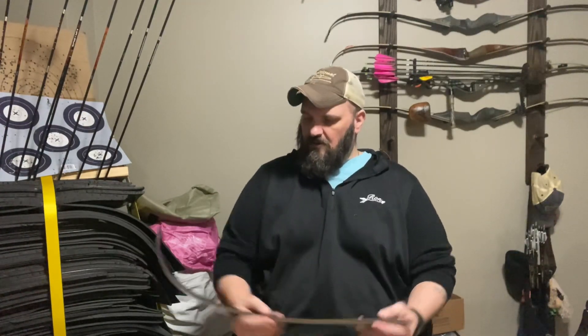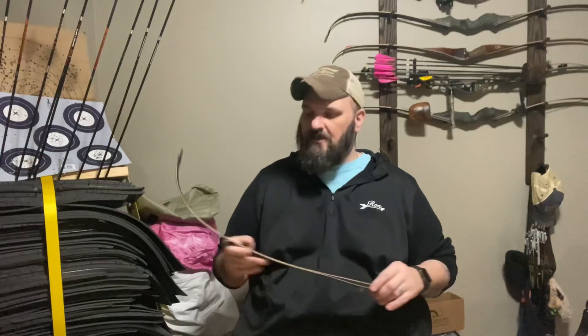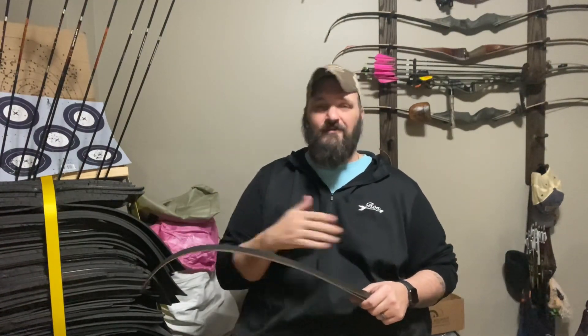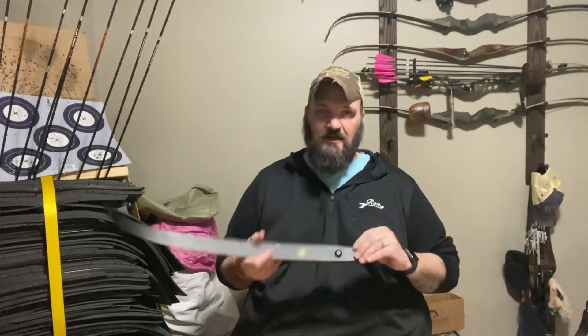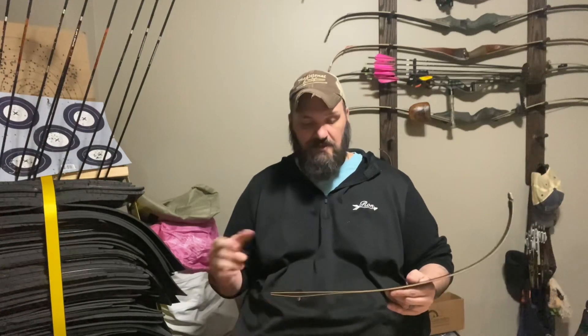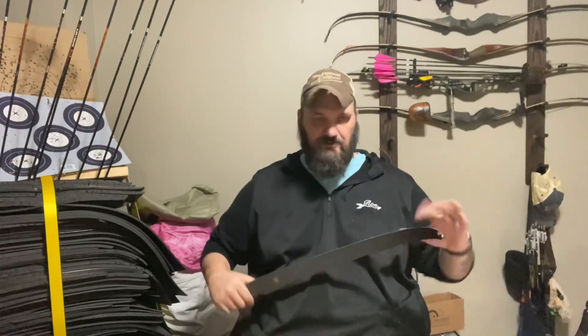My overall opinion of these is a 9 out of 10. The only reason I don't give them a 10 out of 10 is I wish they were a little bit cheaper so they'd be in more people's price range. Outside of that, they are phenomenal limbs. They're an ILF limb — Dos Bos limbs, a Three Rivers Archery product. I support Three Rivers 100%; I am not sponsored by them. I think they do amazing things for our rapidly growing part of the archery industry.